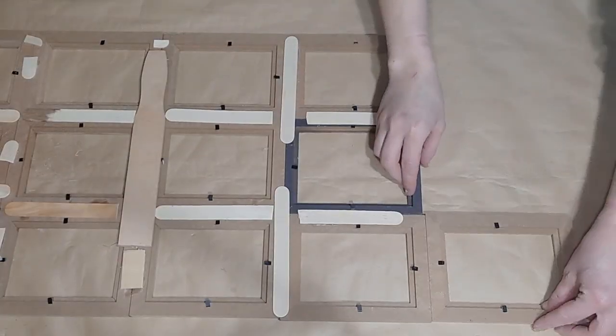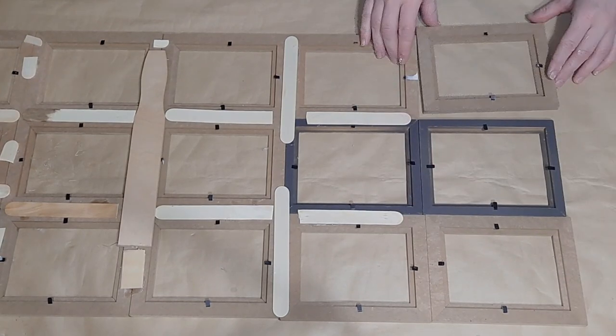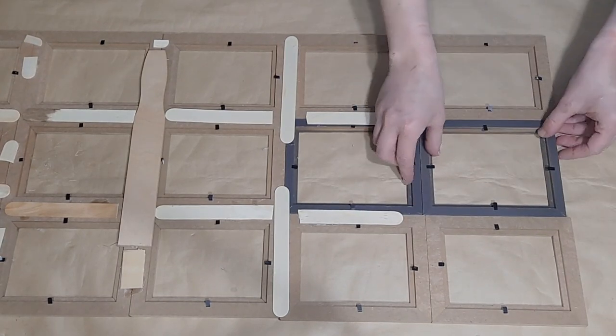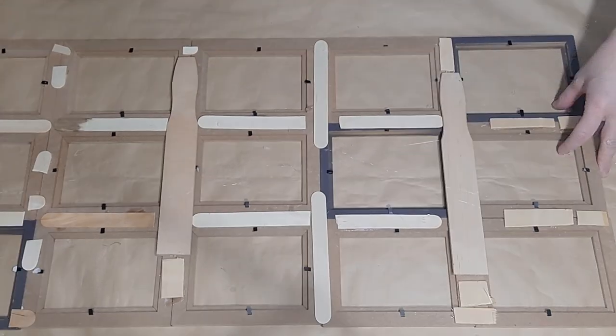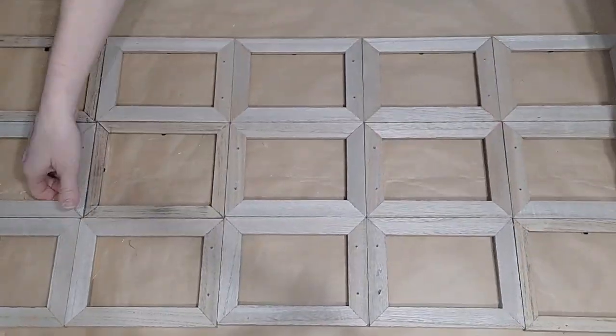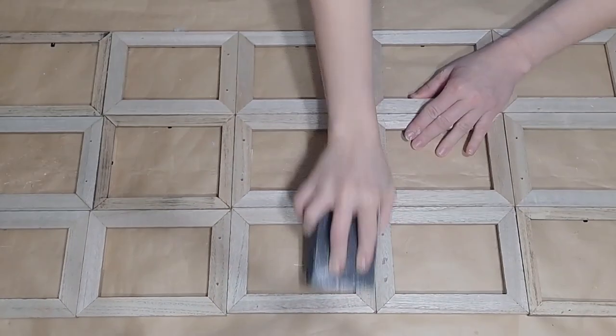After I make my two sets, I connect them together. Then I decided to add on three more for a total of 15 frames. These are the smaller frames — I believe they're five by seven — so this is what it looks like.